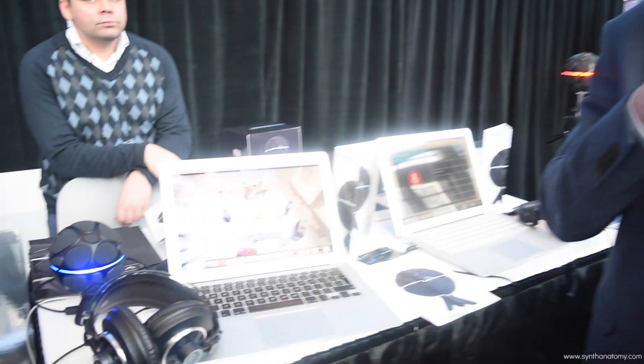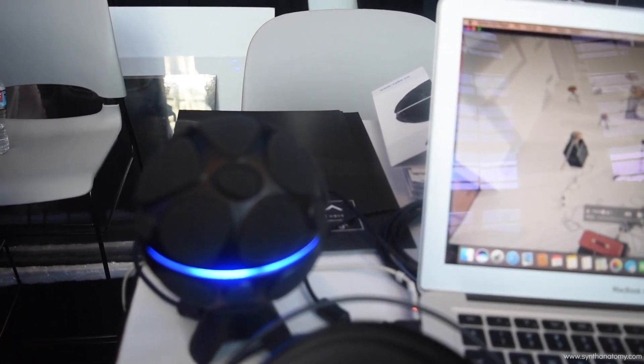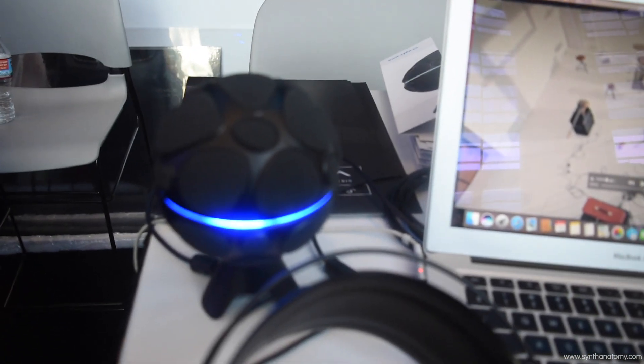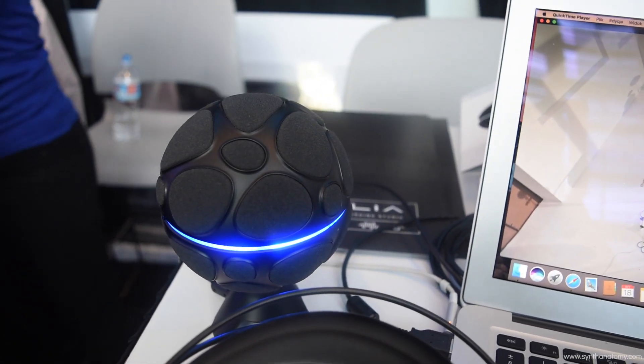Our product is ZYLIA, it's a portable recording studio. It's a microphone like this, so you can put it between the musicians, start recording, and at the end you will get the separate tracks of each individual instrument. You don't need to use many microphones, just one microphone that you could put between the musicians.